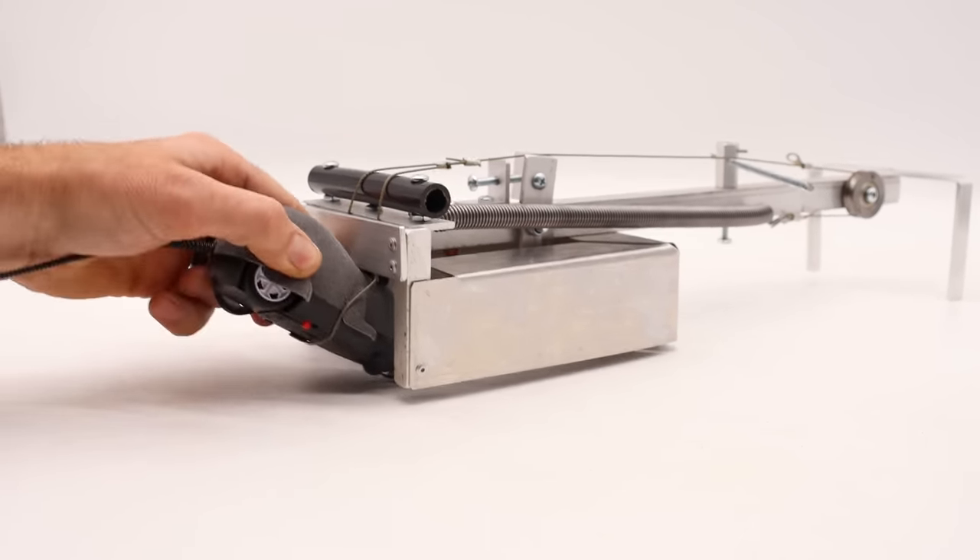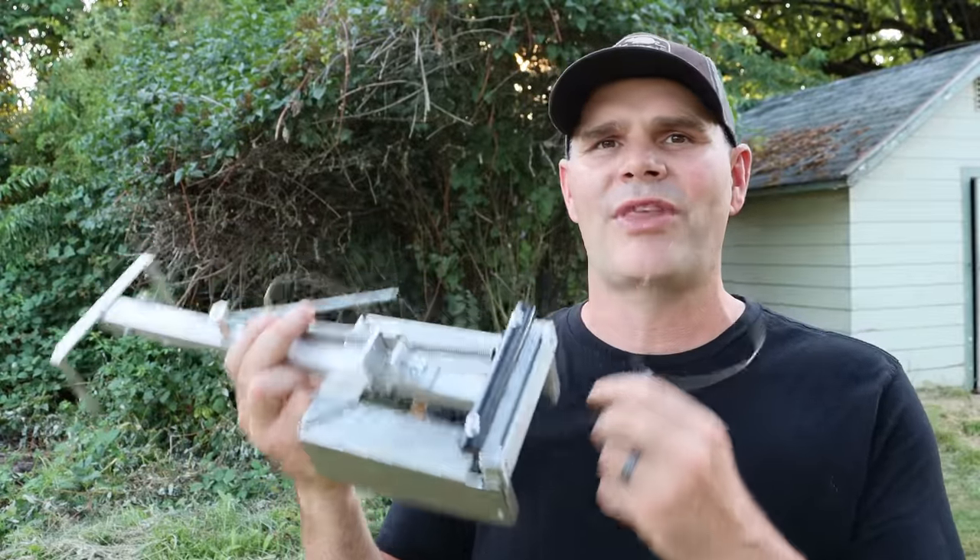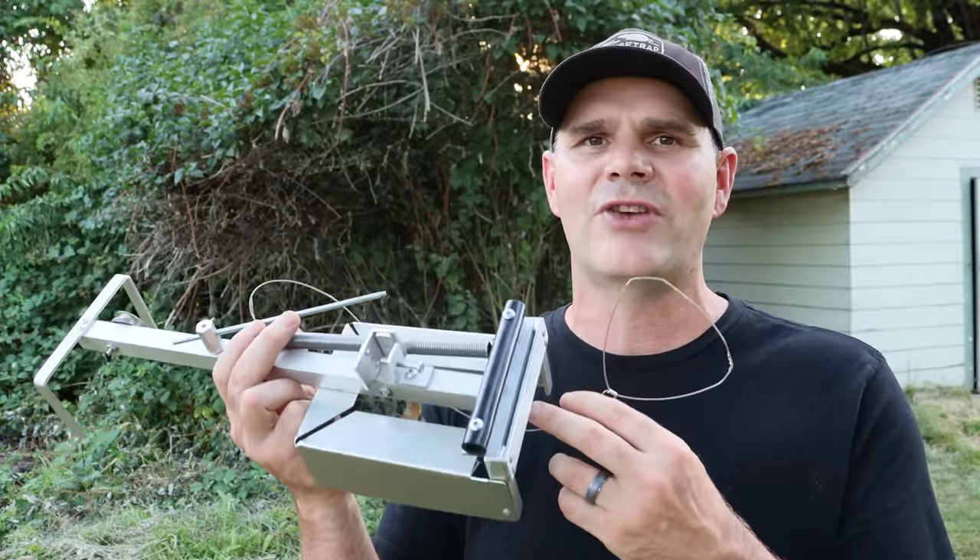Oh man, that worked perfectly — it's caught on that wire cable. Check out this beauty. Today for Mouse Trap Monday, we're going to catch rats in the barn with a brand new, never-before-seen rat trap.